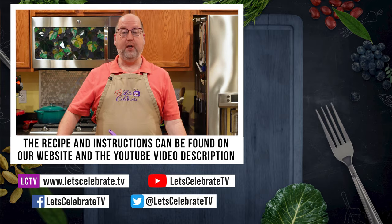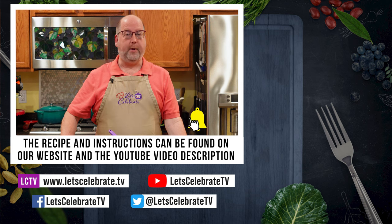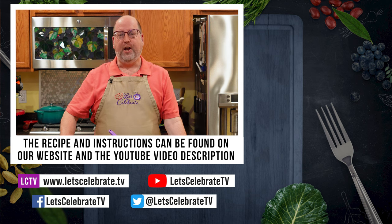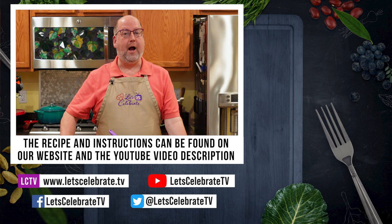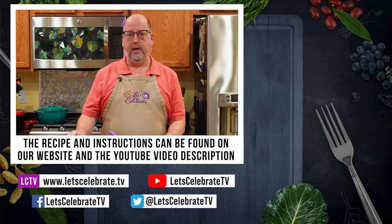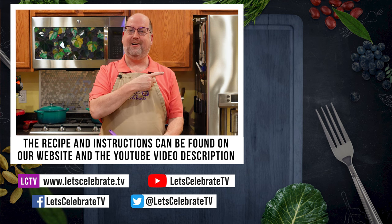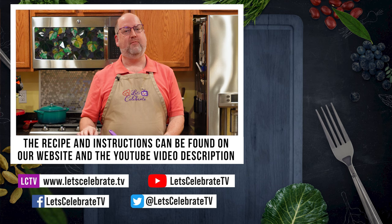All right, as always, we will see you on Tuesdays for our regular episodes, Fridays for basic skills or cocktails, and every other Sunday for our live streams. I'm going to go put this with my dinner tonight, and while I do that, I want you to watch some of these episodes. So until next time, cheers.